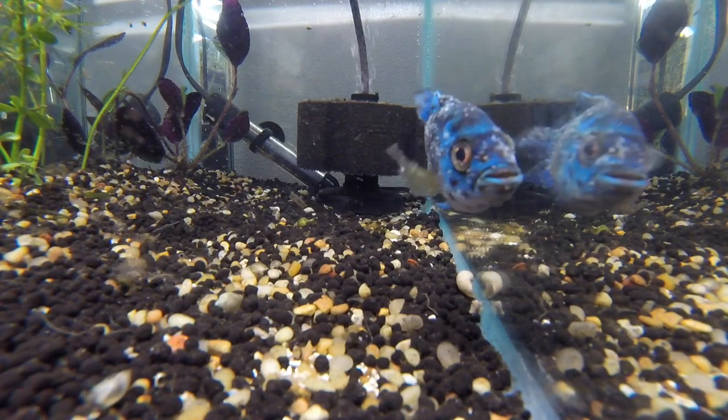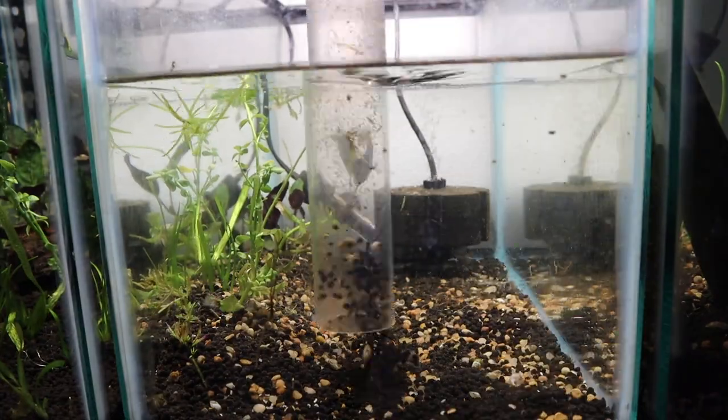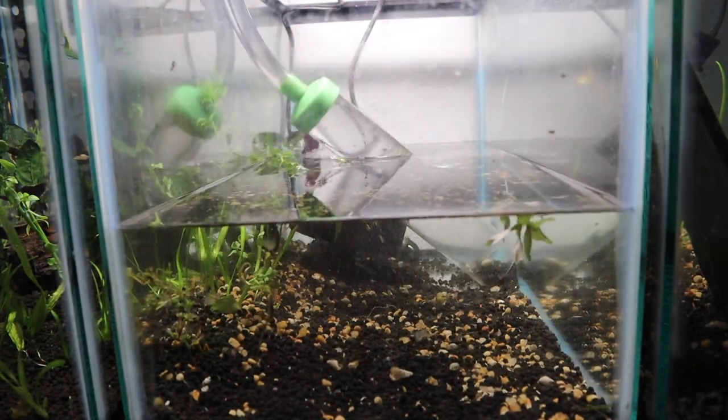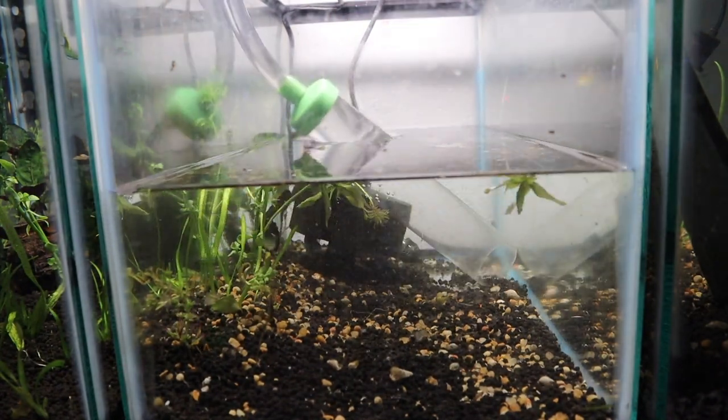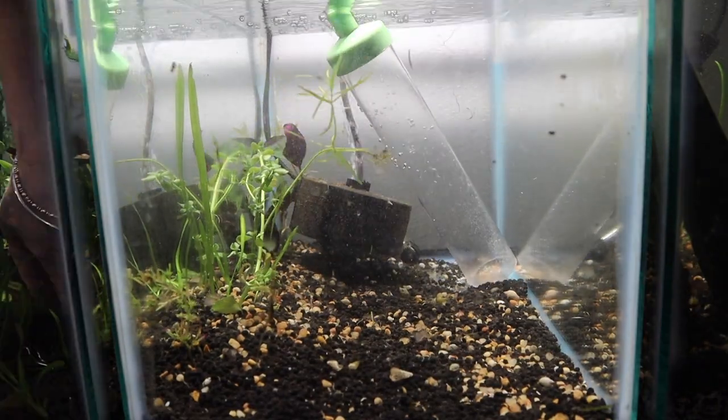The only opportunity I have to remove those disgusting parasites is to gravel vac them off the floor after they've fallen off him — I can't remove them from his body. That's why the heat speeds up the life cycle, so they fall off faster. I'm going to be doing a water change every day with new medication.